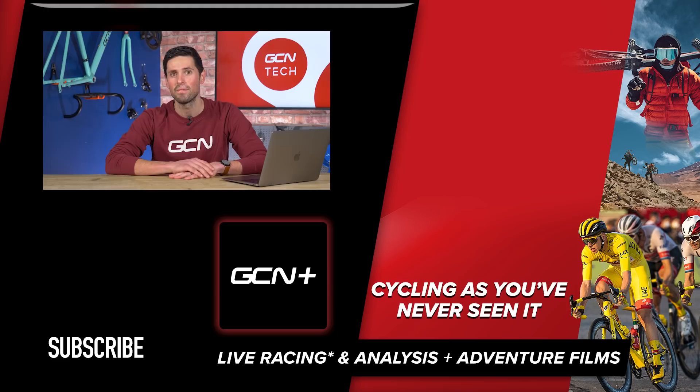I hope you enjoyed this week's GCN Tech Clinic. If you have, give this video a big thumbs up and remember to keep submitting your questions using the hashtag AskGCNTech in the comment section down below. I'll try to pick out the best ones and I'll see you next week.